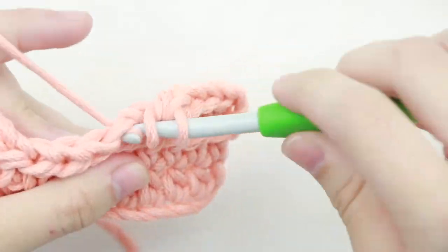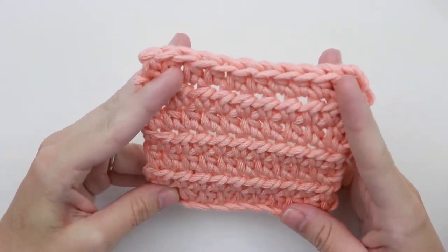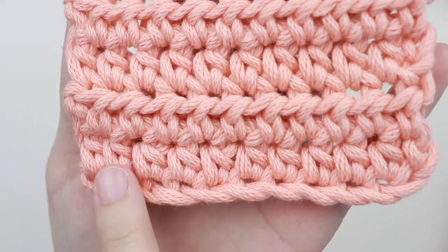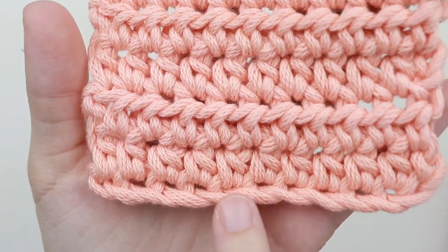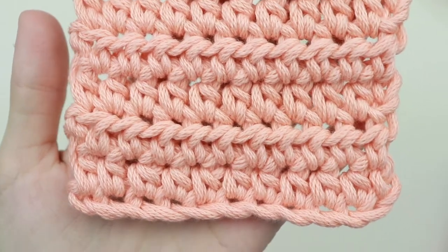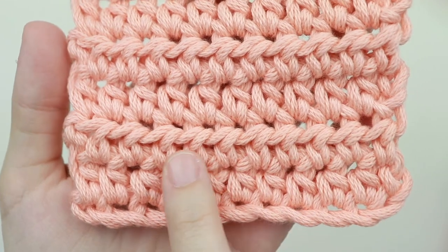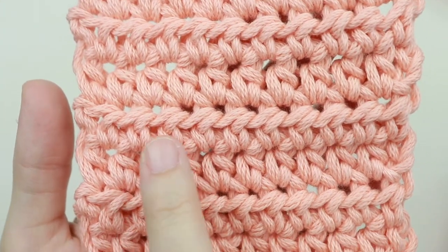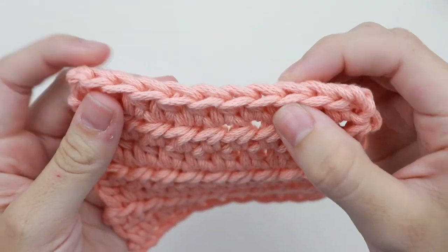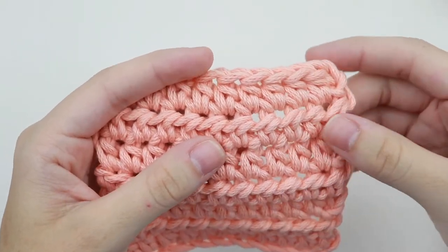Here we have our swatch of half double crochet — the screen is a little darker so you can see the stitches better. Here's our first row and here's the second row. This is the front-facing stitch, and this is what it looks like on the back side — that's how you identify the front and back of the stitch, which will help you count your rows. So here's row one, row two, row three, row four, row five, row six, and row seven. To count the stitches we can either count from the top or count the post — since these stitches aren't as small as the single crochet, it's easy to count the post stitch, but you can do either one.